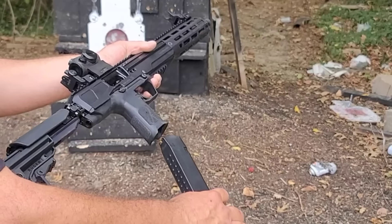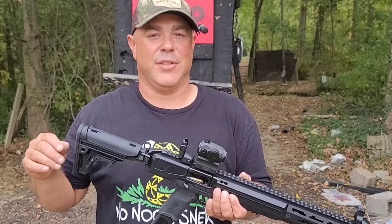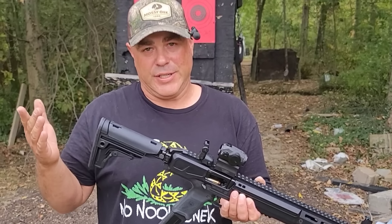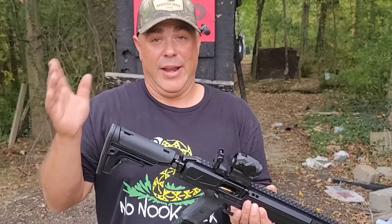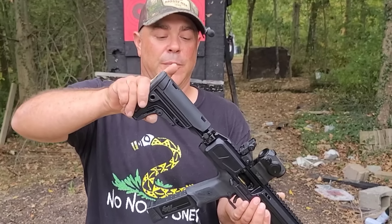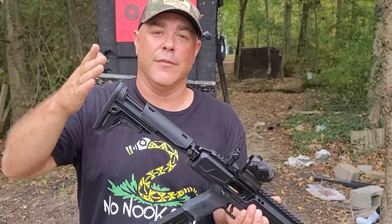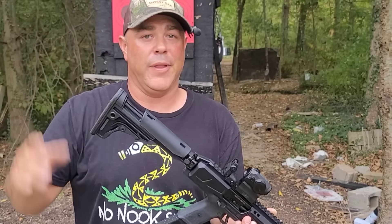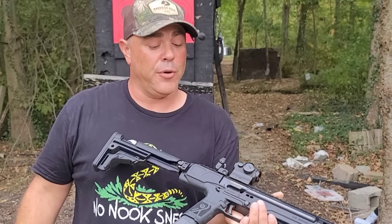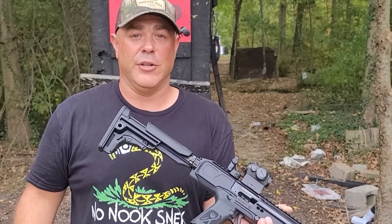However, once the firearm is loaded with an open bolt, that's when we seem to have a slight problem. I noticed it by messing with the buttstock. It has an adjustable buttstock, so let's say you pull it out and then do the typical thing of checking it to make sure it's secure in the detent — and that thing just closed on you. The bolt closed and pushed a round into the chamber. The gun is now loaded and ready to shoot.